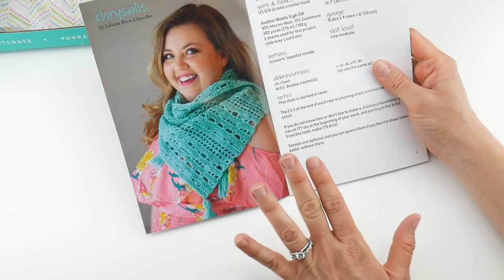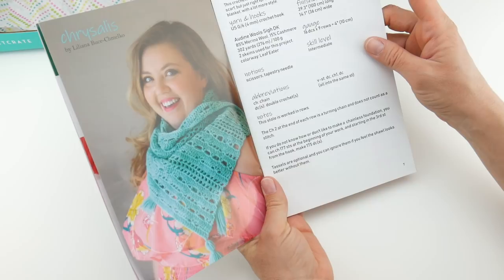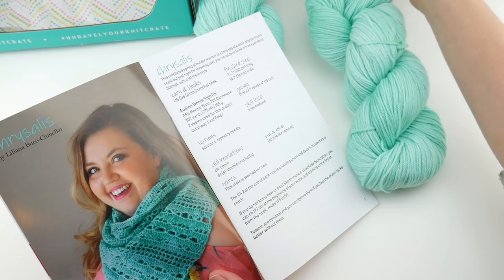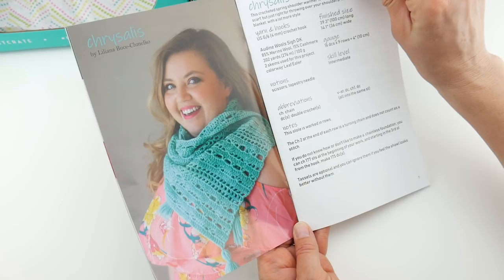The crochet pattern: in every Knit Crate you get a crochet pattern and a knit pattern, which is really nice because it caters to everyone. This one is called Chrysalis. The description reads: this crocheted spring shoulder warmer is a little slip of a stole — shorter than a scarf but just right for throwing over your shoulders. Think of it as a personal blanket with a lot more style. They use the Leaf Eater colorway, and it just looks very pretty for spring. That pattern is by Liliana Boos Cholmeco.